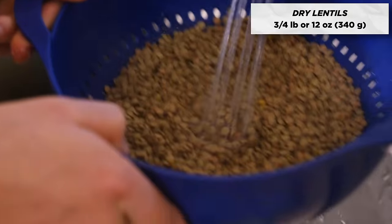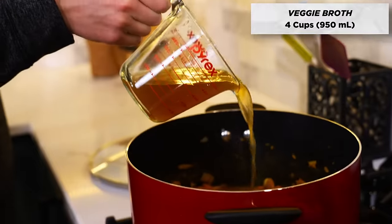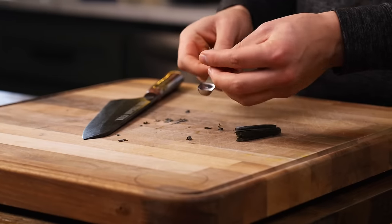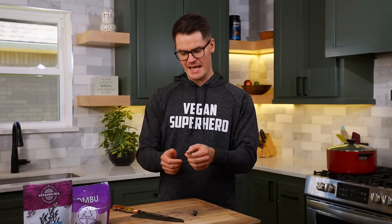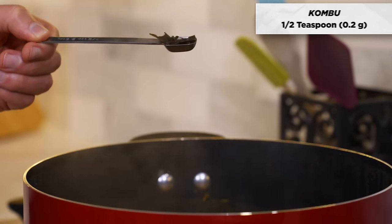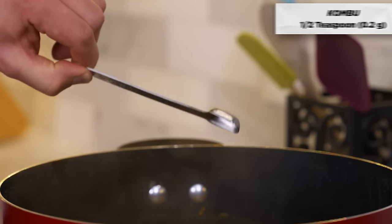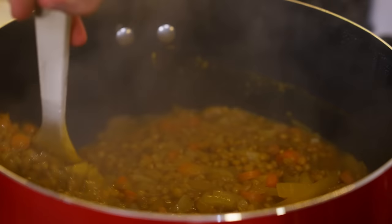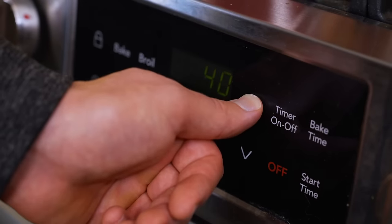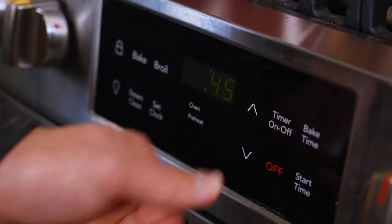Add 12 ounces of rinsed green or brown lentils, with four cups of vegetable broth and four cups of water. One mineral you really do not wanna overlook is iodine — it's crucial for your thyroid health. All seaweed is a great source of iodine. This half teaspoon of kombu has about 500% of your daily iodine needs, and that's why we're adding it in this meal prep. Mix to combine, raise the heat until boiling, reduce to medium-low, cover, and simmer for about 45 to 55 minutes, or until lentils are tender.